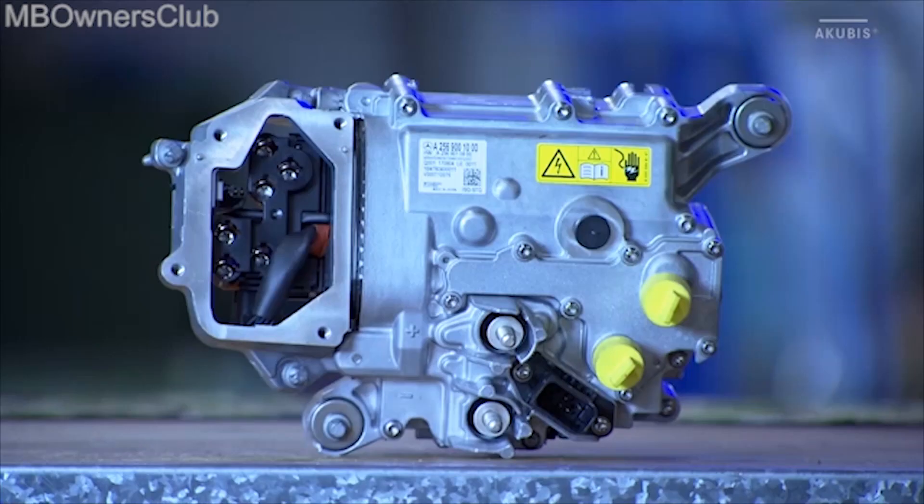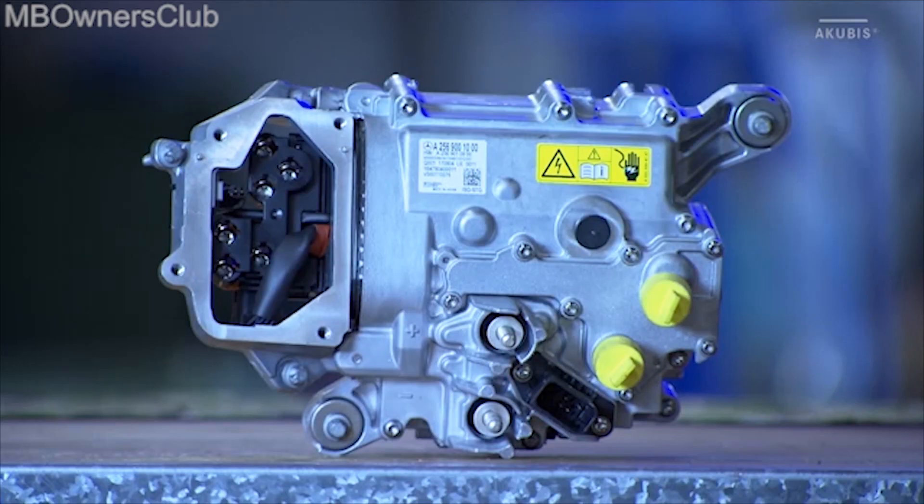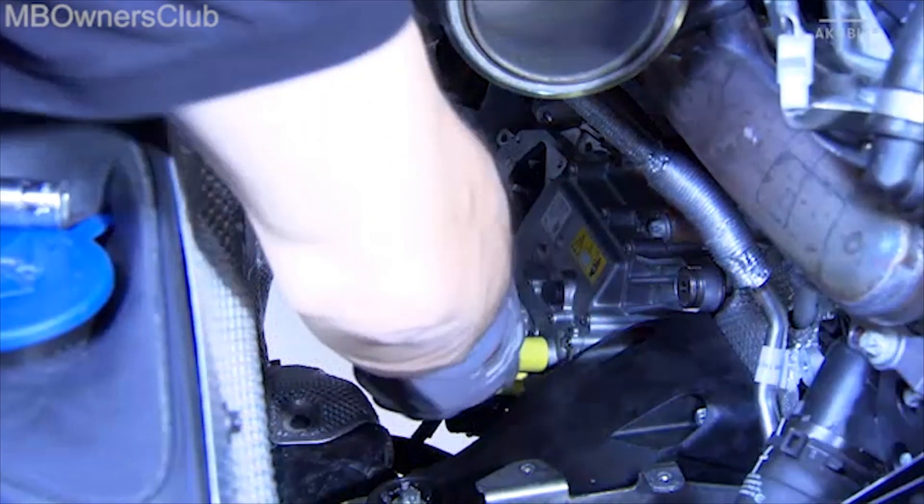For better visibility, the next steps are shown on the previously removed control unit of the starter generator. Undo the screws shown. The seal on the back of the housing must be replaced before installation. Before you can remove the control unit, you must loosen the following screws. You can now remove the control unit and the work is complete.